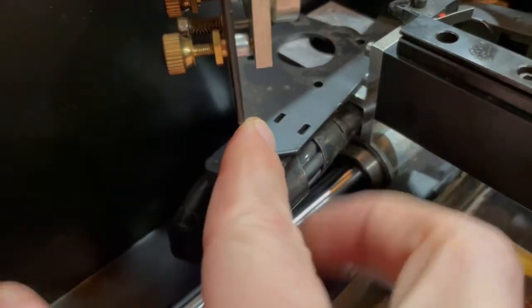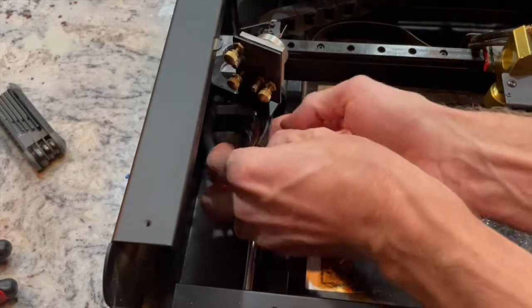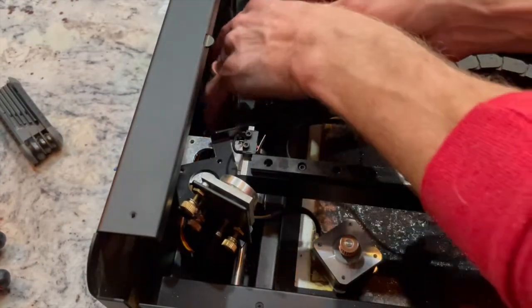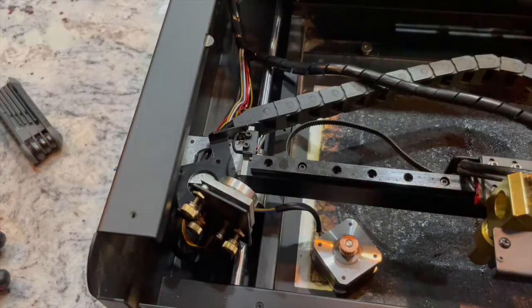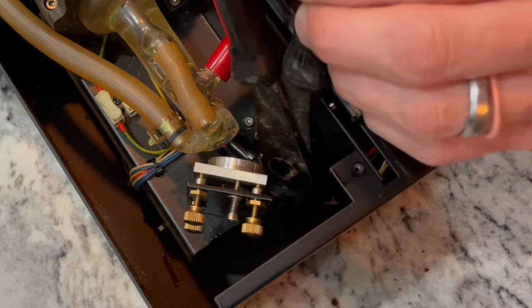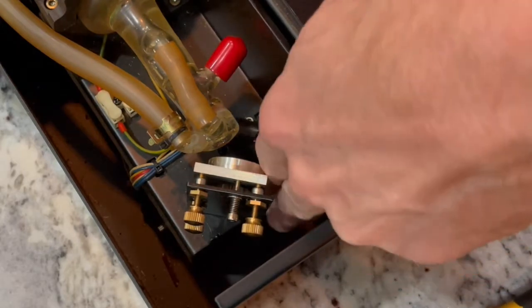Once you get access, you basically just start unwrapping the cable snake all the way to the very end, then move the bar down. Once you get toward the back of the machine, there's another zip tie down there — you'll have to get your cutters in there. Every time I cut one of these it made me nervous, but you eventually get through it, and that allows better access to the rest of the cable snake.